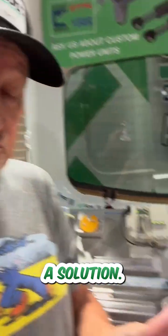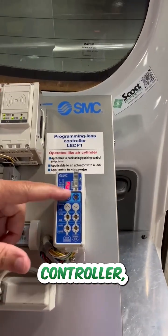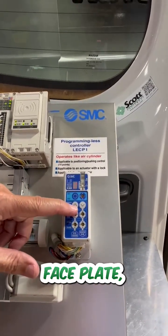They've got a solution. They also offer as an option this LECP1 stepper controller. All the configuration is done with the faceplate, but no com port, no software, no com cable.